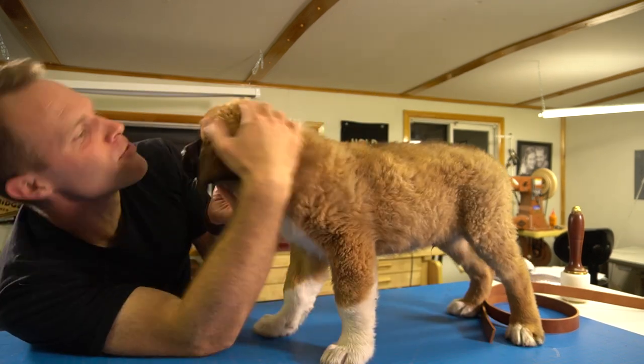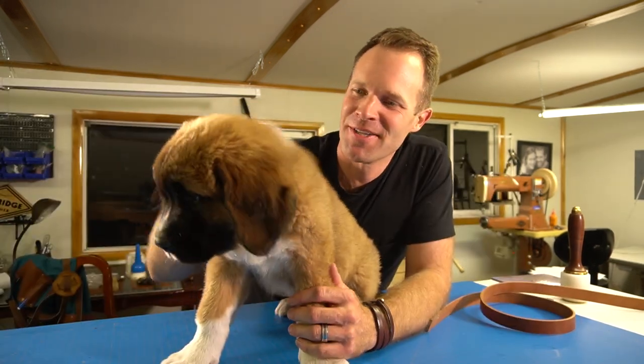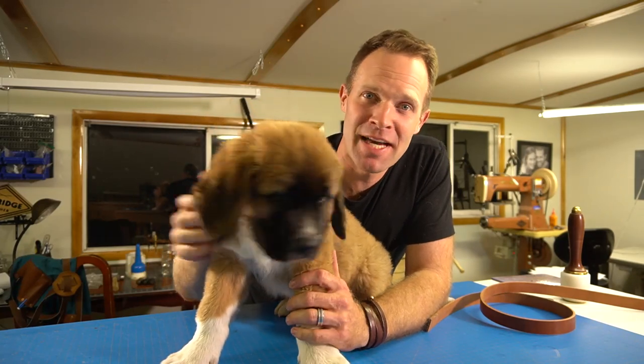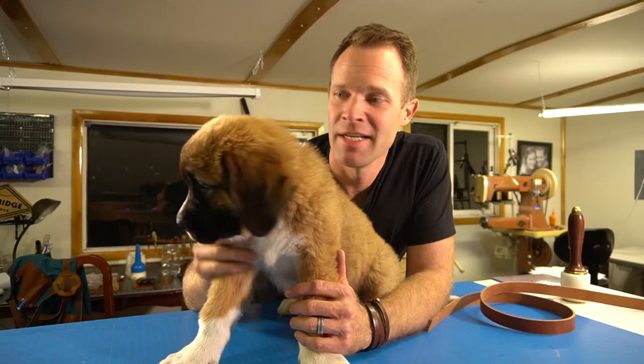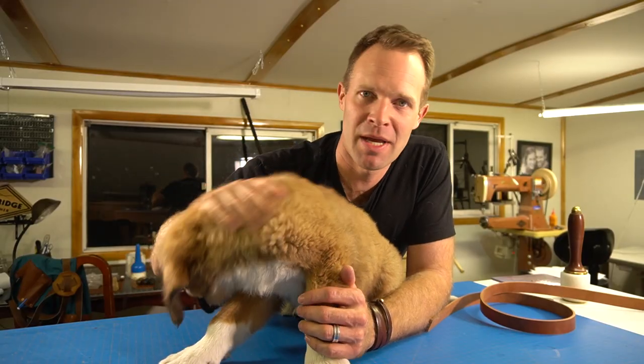Hello, my name is Tanner and this is Grizz, and one of us needs a new collar. Grizz is an eight-week-old puppy and he's gonna be growing fast, but we're gonna make him a really nice collar and show you how to make a collar for any size dog. It's gonna be a really simple but durable collar, a really good-looking collar that doesn't involve any stitching, just some riveting and some really basic hardware and tools. So stay tuned, we'll show you how to make one.